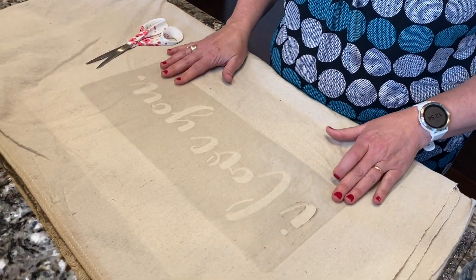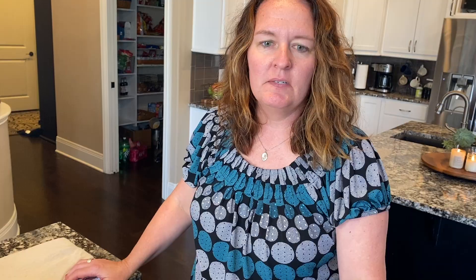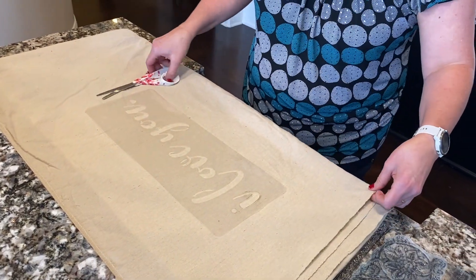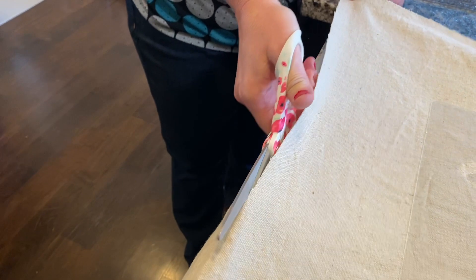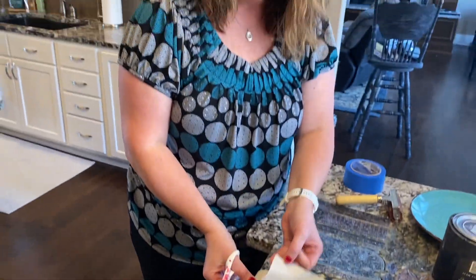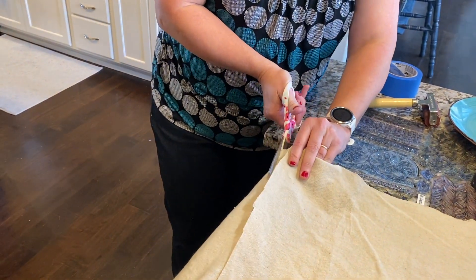So what you want to do is lay your stencil down and kind of approximate how big you're going to want your pillow to be. This looks good — it's fairly centered, so I'm just going to cut it out. Be sure to bleach and wash your canvas drop cloth before starting the project. I've got my first piece cut out and I'm going to lay it on another piece of the canvas and cut.